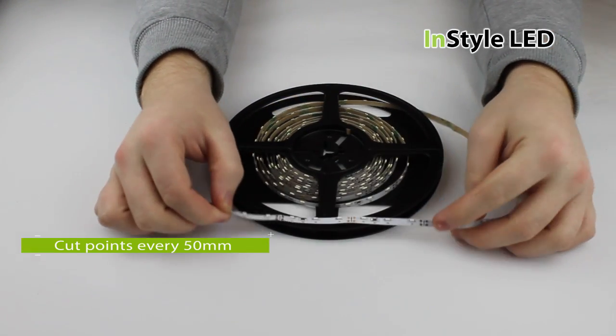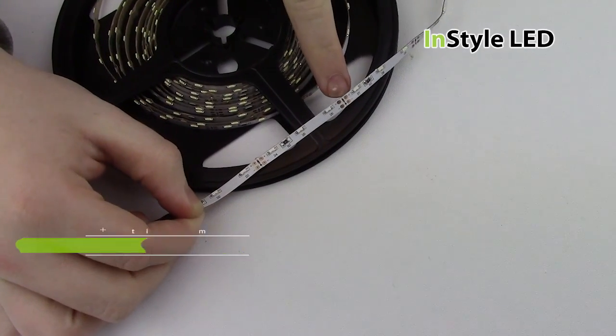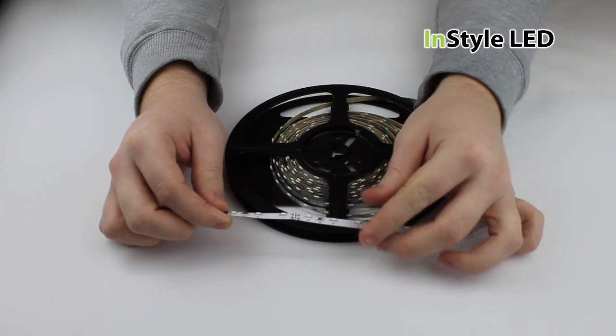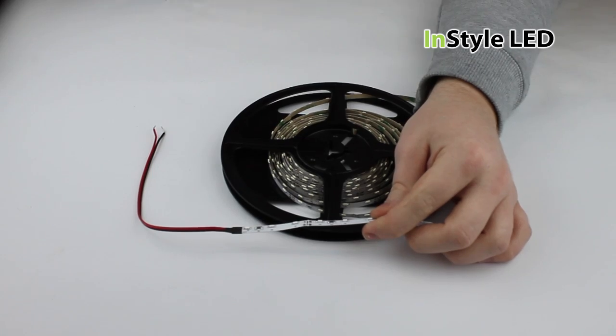The cut points for this LED tape are every 50mm and marked here. Using a pair of scissors you can simply cut in between the 4 copper pads.